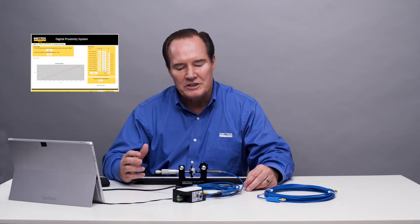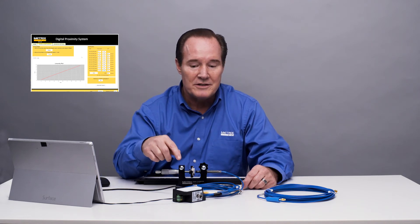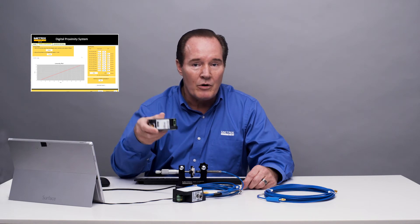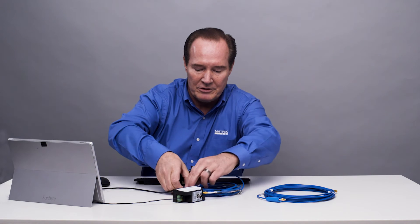Now we're going to change this from a 5-meter system to a 9-meter system, change the configuration, and run it again. That's using the same digital proximity system unit, the MX2034. We can do this with the driver as well, the MX2033. So you can do this with either the driver or our transmitter. Let's go ahead and make that cable change.